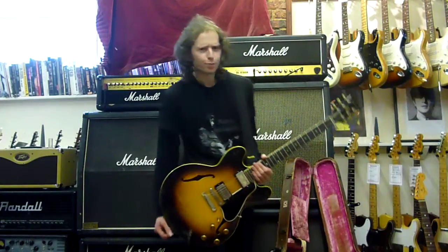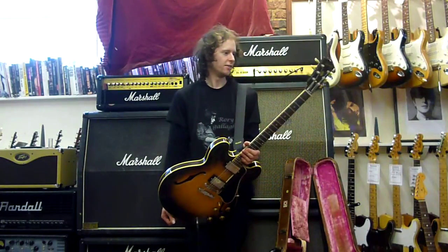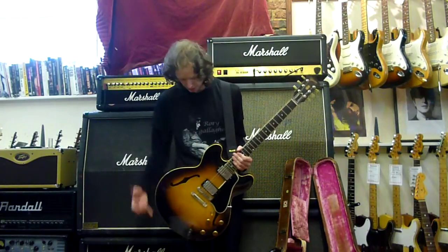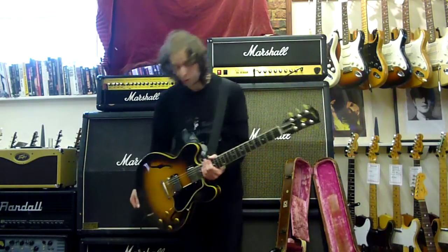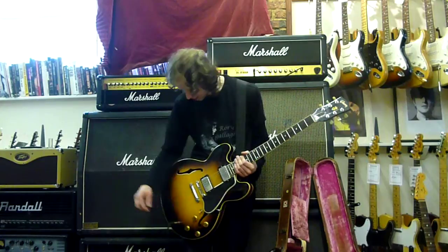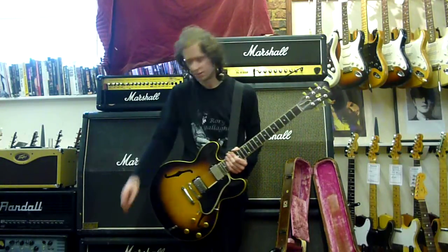Words do not describe the sound of this guitar. It's just amazing, as well as being an amazing piece of history. It still does what it was originally designed to do, which is work nicely. It's all original — nothing's been changed apart from the machine heads.